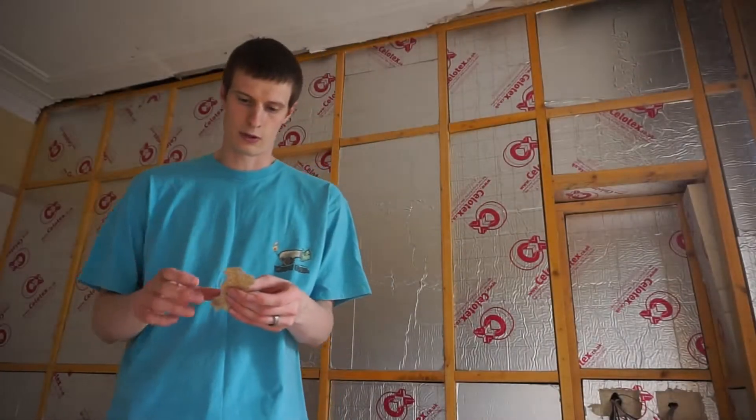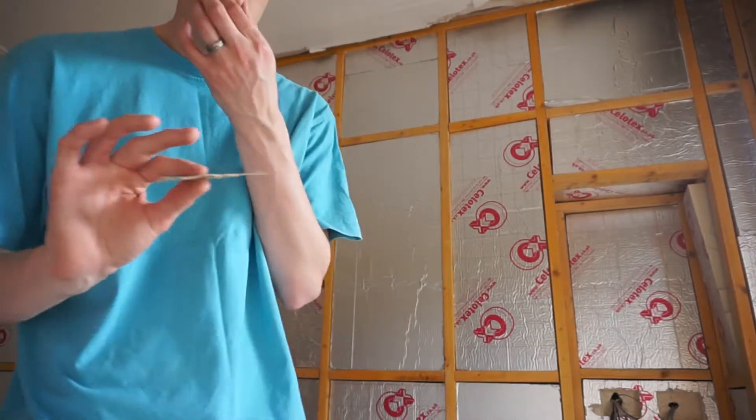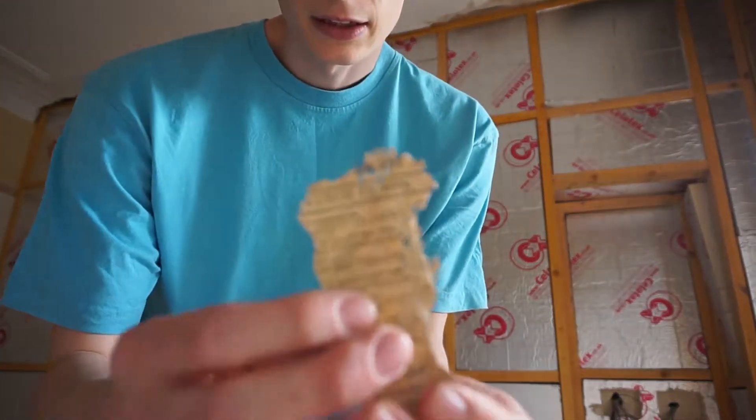Hi there, just a short video to kick the channel off with. We've been studying the living room of our early 1900s house which we're currently restoring and renovating. Just to start off with, here's a cool little bit of newspaper we actually found under the floor of the house when we renovated that.